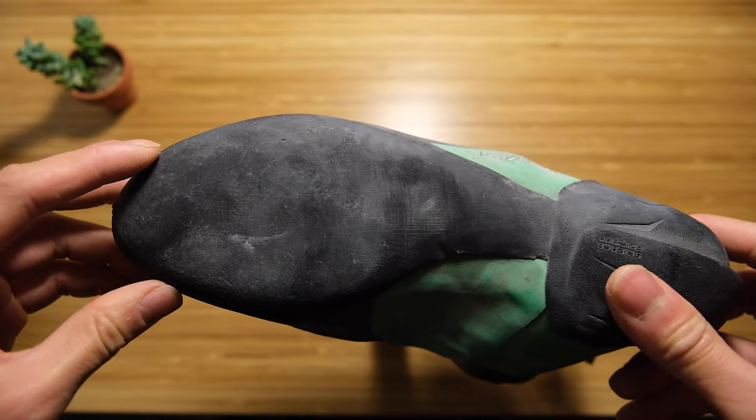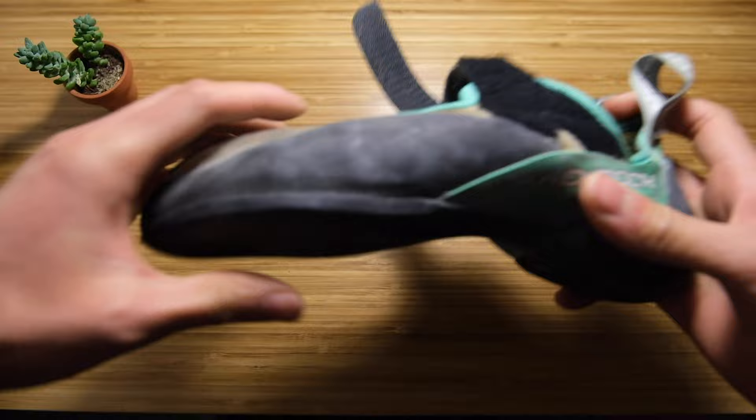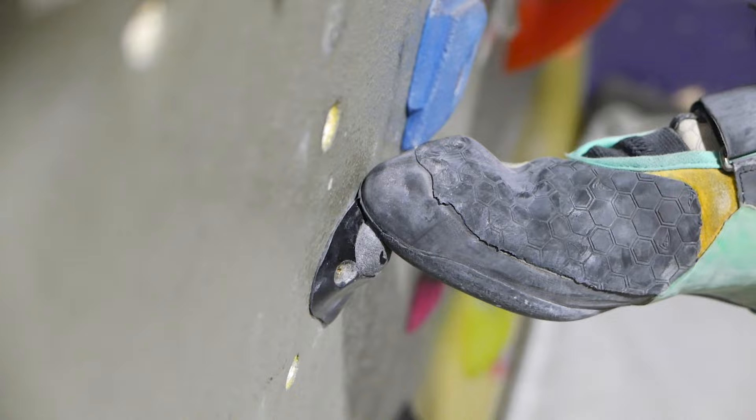The bottom sole is one continuous piece that goes from the toe box back to the heel. In other shoes it's split — one part in the front, one part in the back — which makes it more flexible. After wearing these, there is some flex, but not as much as maybe other high-performance shoes. I don't mind that because I like a stiffer shoe.